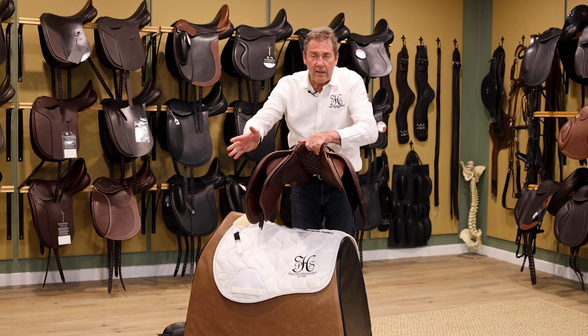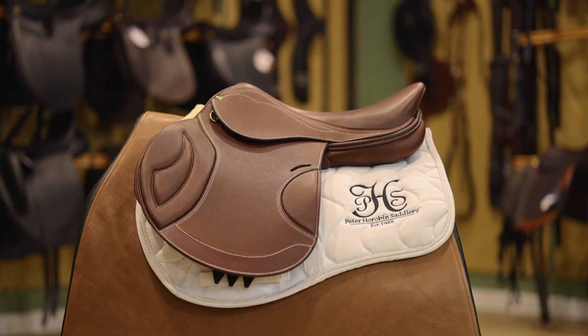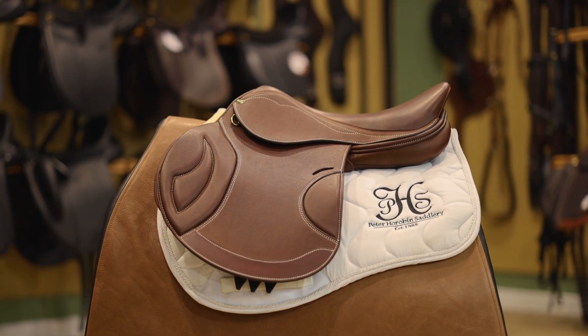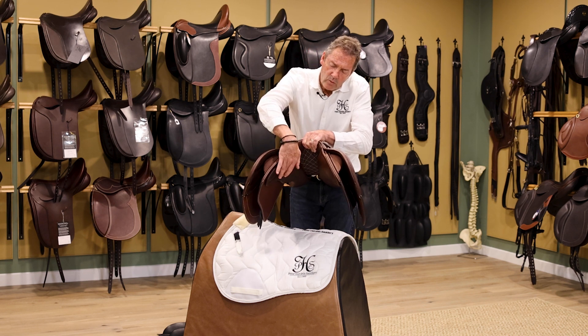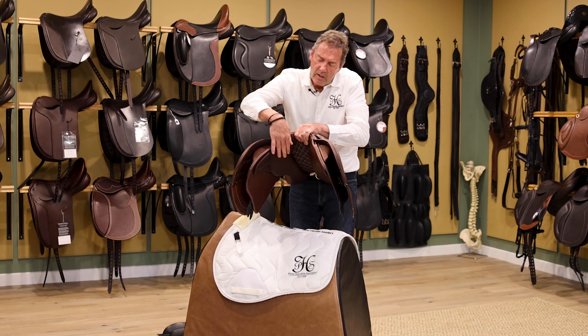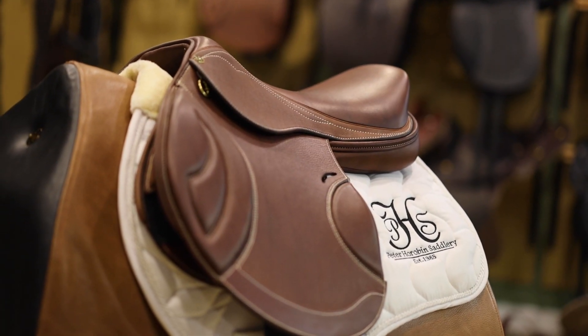So having that padding sets your leg further off the horse. There's no need for padding here because it doesn't do anything — it doesn't support the rider, it doesn't lift or stop the saddle from dropping on the horse. This is where it's necessary, this is where it's important. So that's a unique feature.